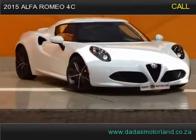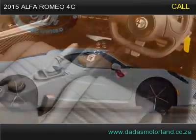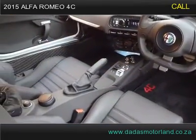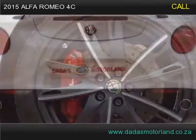This 2015 Alfa Romeo 4C has 17" wheels, Xenons, PDC, red calipers, red stitching inside, paddle shift, carbon fiber trim inside, Bluetooth, carbon fiber chassis, and is turbocharged.